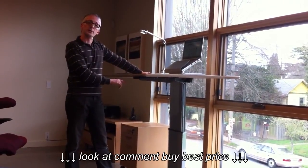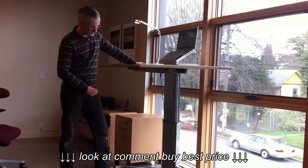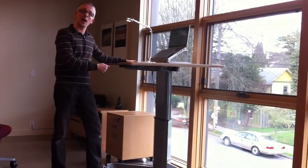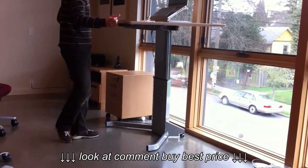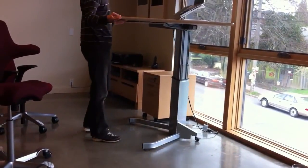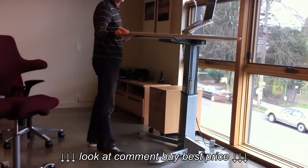The motor is integrated into the column, and at the bottom of the column there are actually two casters that can lock, so it's nice and sturdy. Or you can easily move it around just by tilting it up slightly and moving it anywhere within the office if you like.